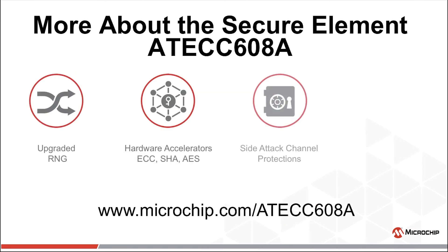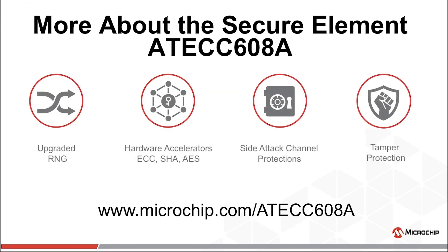Thanks for your time today. We appreciate your interest in the subject. If you have any questions about this, please reach out to your Microchip technical support professional. Thanks again.